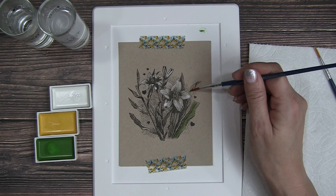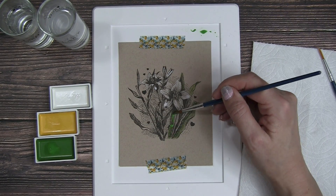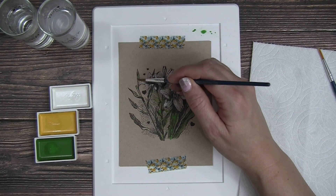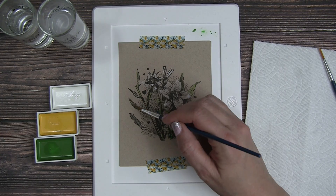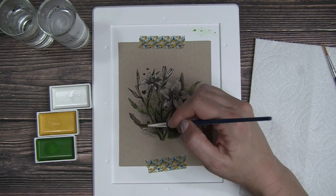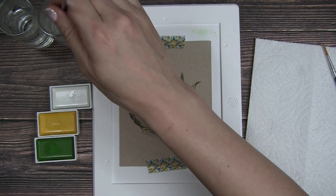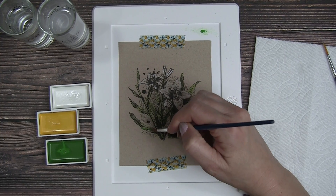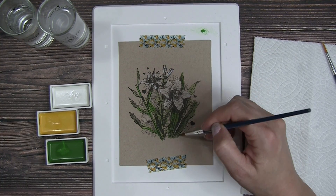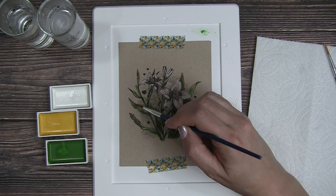The green popped really vibrantly against the craft cardstock. I did not have to layer this as much. I'm just doing the leaves in a nice layer of that green, covering everything with a variance of light and dark. Some places I went over a second time to build up that layer of green, which created a little bit of shadow. I'm using the lines in the stamp — where there are more dense lines, that shadow means it requires a darker color of green, and that's what creates the dimension in your painting.